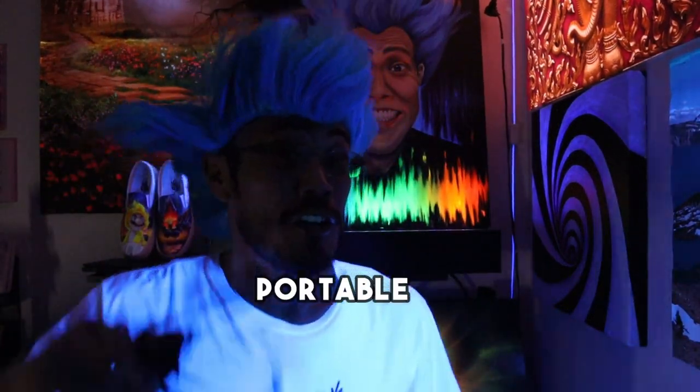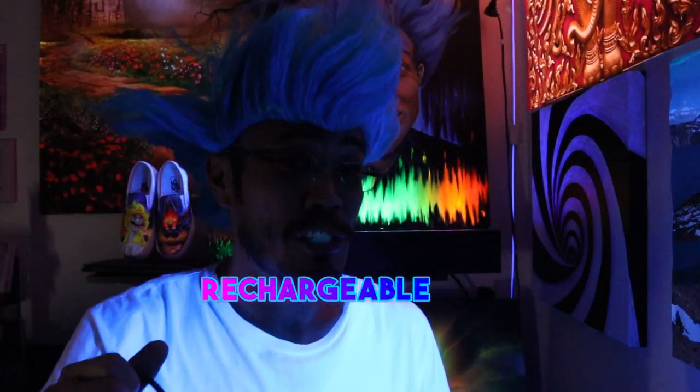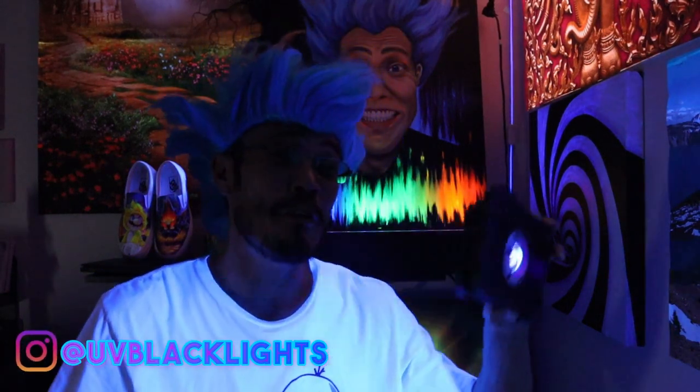How's it? Have you seen a portable, no power cord, rechargeable blacklight before? Me neither. Until now. Throw away them power cords. All you need is this rechargeable blacklight.